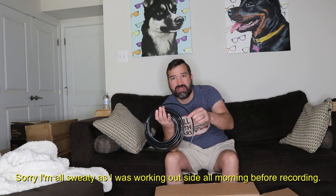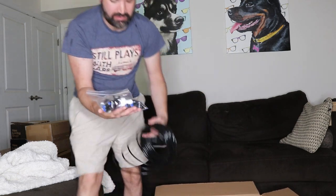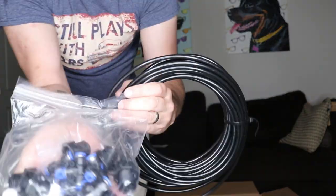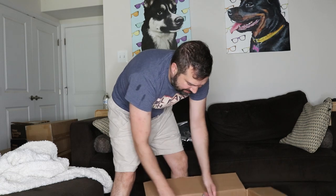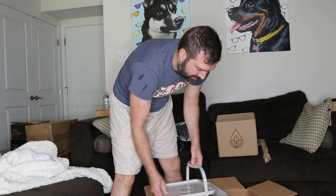So it comes with the tubing and all the water connections — a bunch of tubing and all your water connections to connect to each one, which you'll understand in a second because there's another box in here and this big container right here.